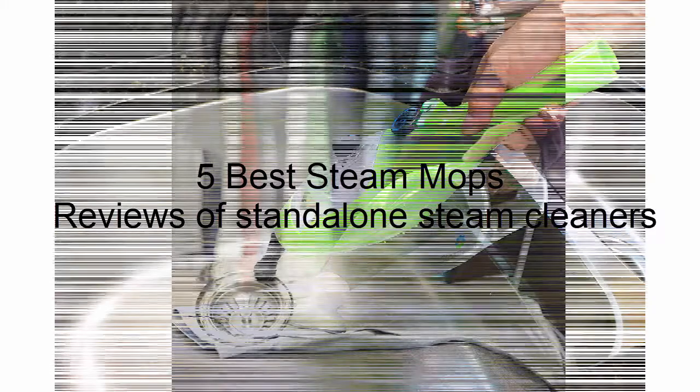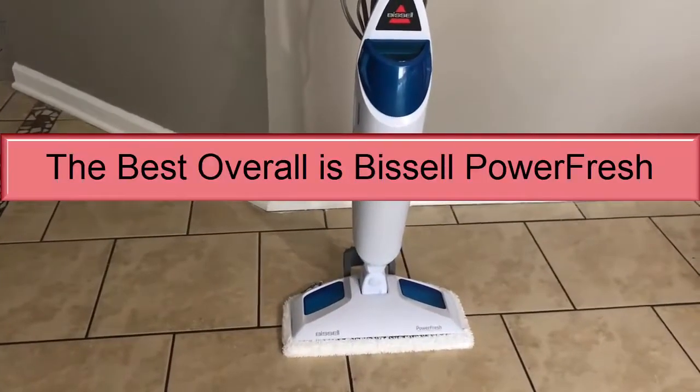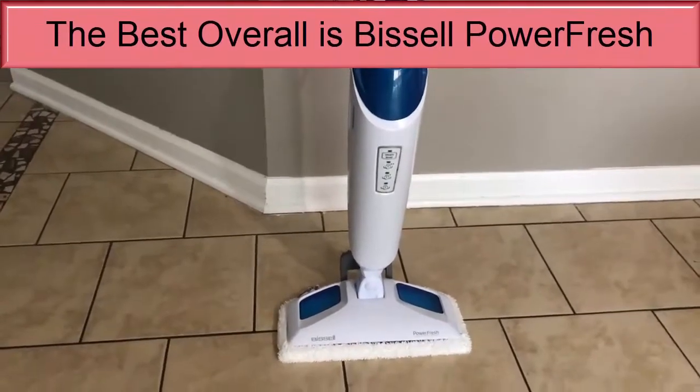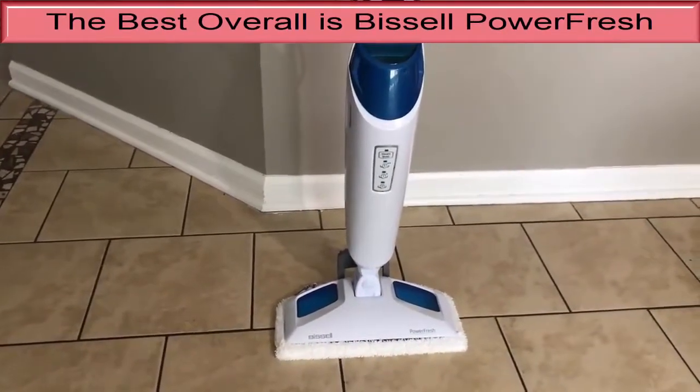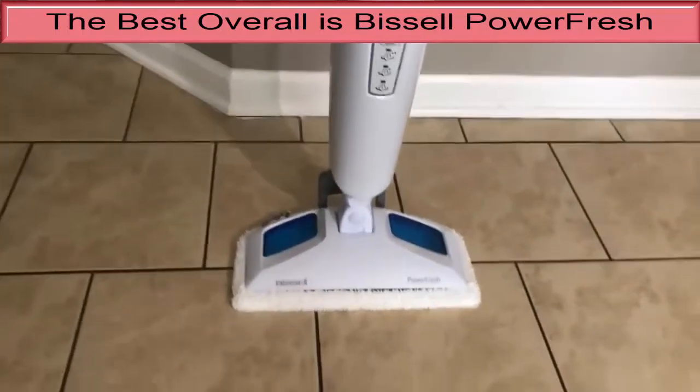We are pleased to introduce the best steam mops. Let's get started with the list. Number one, the best overall is the Bissell Power Fresh. The Bissell Power Fresh 1940 gives you three different steam levels you can adjust to get the correct amount of cleansing steam for each messy job. This strong steam mop weighs just 6 pounds.